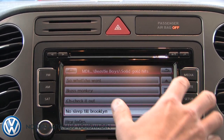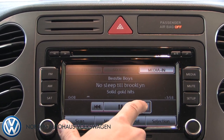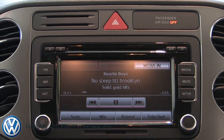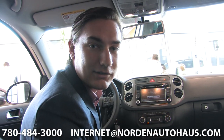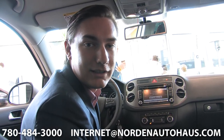Then I can press media again to see the song or fast forward through the song. Okay, that's everything — I hope you enjoyed the presentation. Once again I'm Sandy from Norton Auto House. If you have any questions, feel free to reach me at 780-484-3000, or you can reach me via email and my email address is going to be at the bottom of the screen. Thanks again.